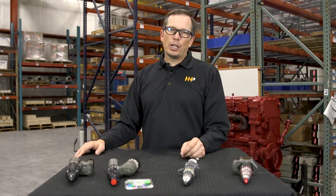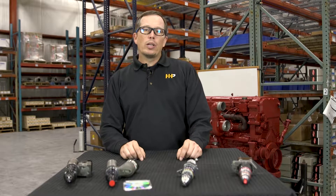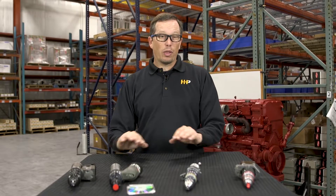Thanks for checking out our fuel injector video. Remember, whether your engine has a miss, poor fuel economy, or maybe you're just doing a rebuild, we've got the injectors for you at 30 to 50% off retail pricing.